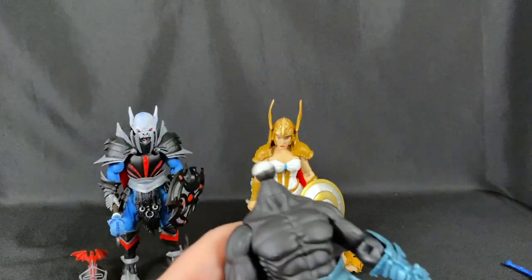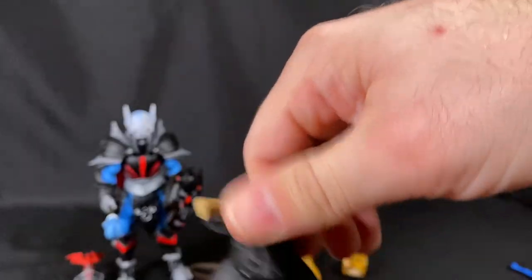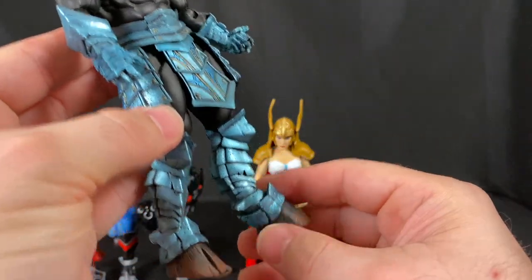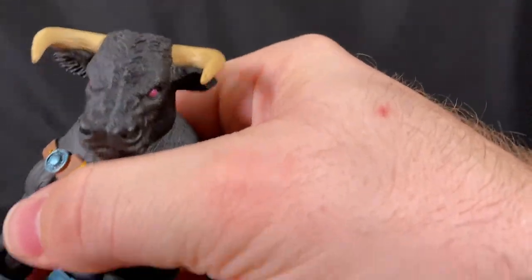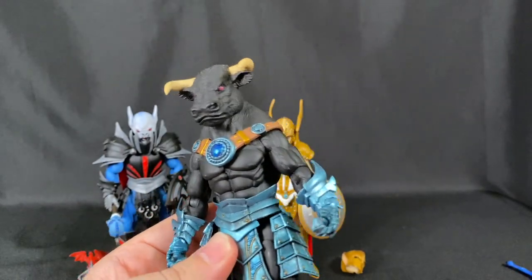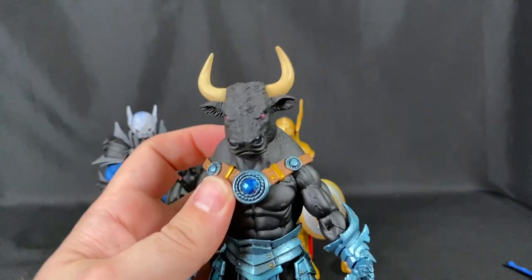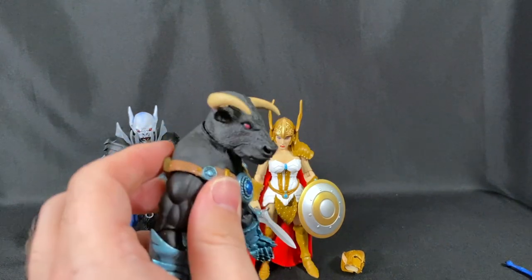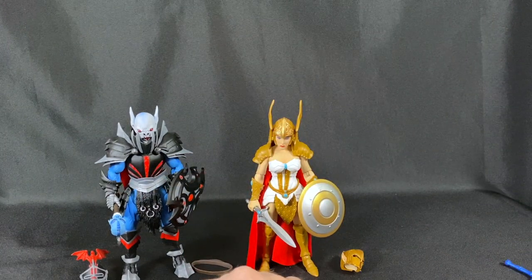Taurion doesn't come with an alternate head. There's a small piece that they've reused from Panthor and Cringer, which is fun to spot. I love the hooves — it behooves you — and the blue metallic sheen is fantastic. I don't have any animal-people characters yet so this is exciting. The horns are removable and adjustable since everything is modular.